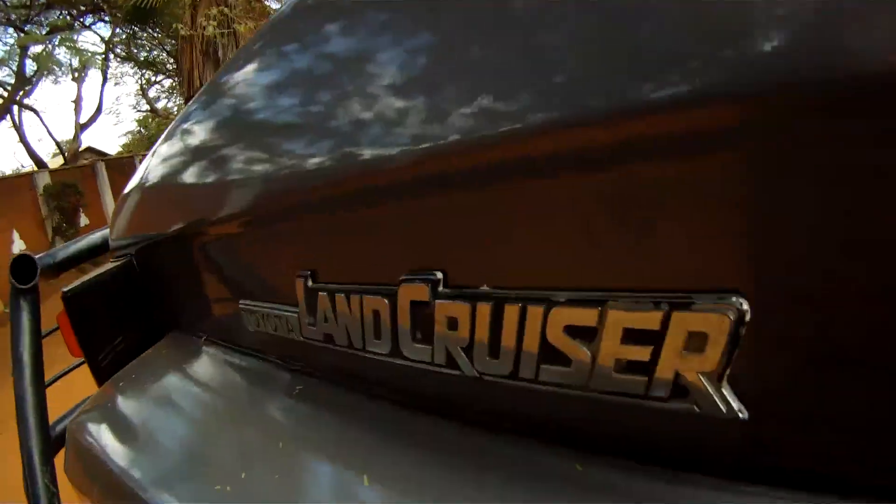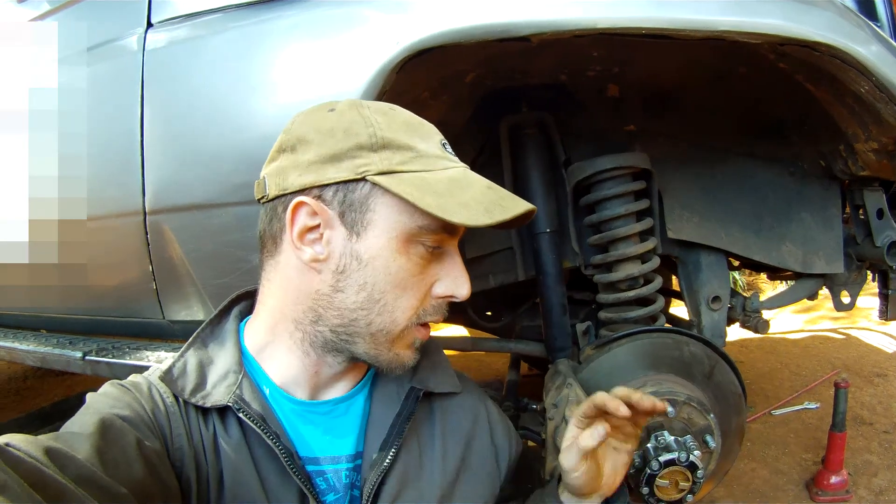Welcome to a Land Rover guide to the Land Cruiser. The braking system on a Land Cruiser is similar to the suspension. They tried to create a hybrid between discs or drums — that whole debate. So they've gone for discs on the front, drums on the rear, similar to Land Rovers prior to 1994.